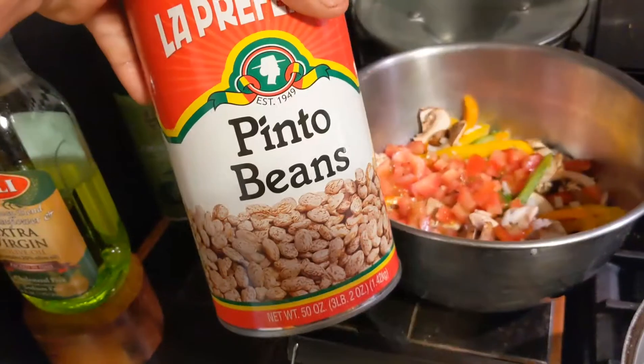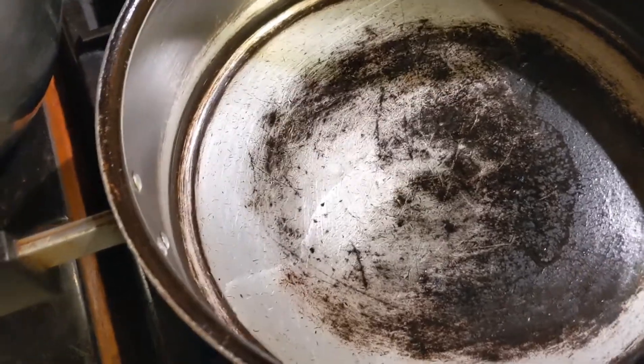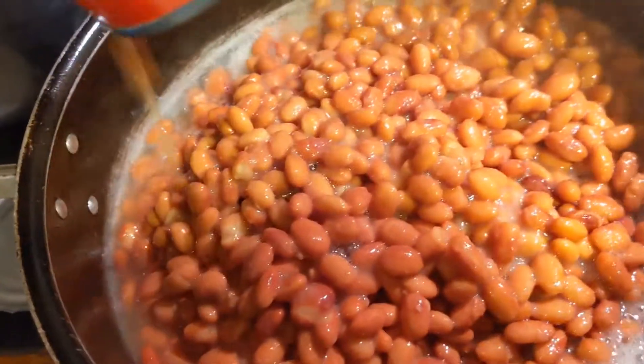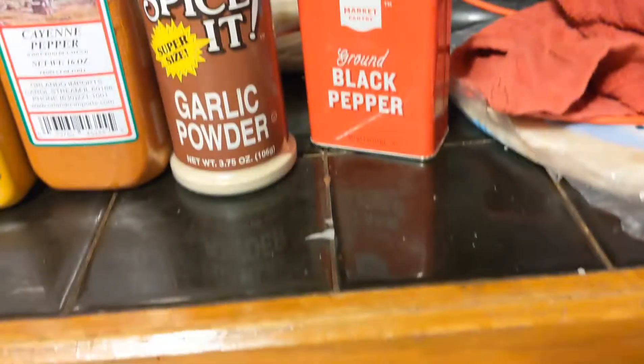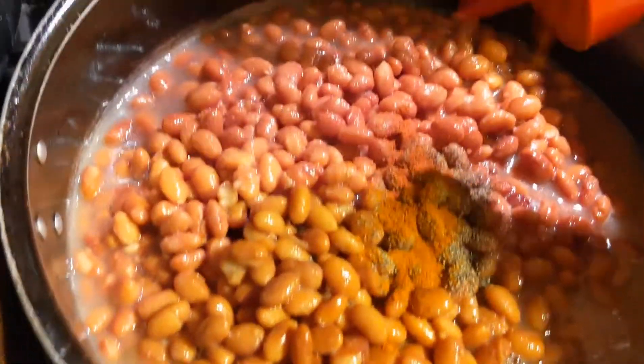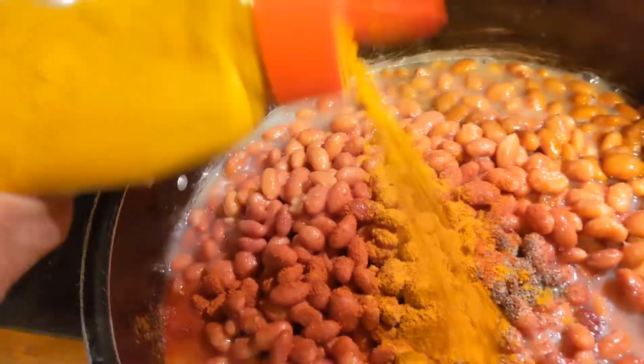So guys, we gotta have some refried beans. First thing is heat up the pan, throw in some oil, and just toss in all the beans. I'm throwing a bunch of seasonings here — black powder, garlic powder, cayenne pepper, turmeric, some red pepper, and also some spices like turmeric and parsley just to get some greens in there. I'm gonna put this all together, toss them all in, and then just start smashing them.